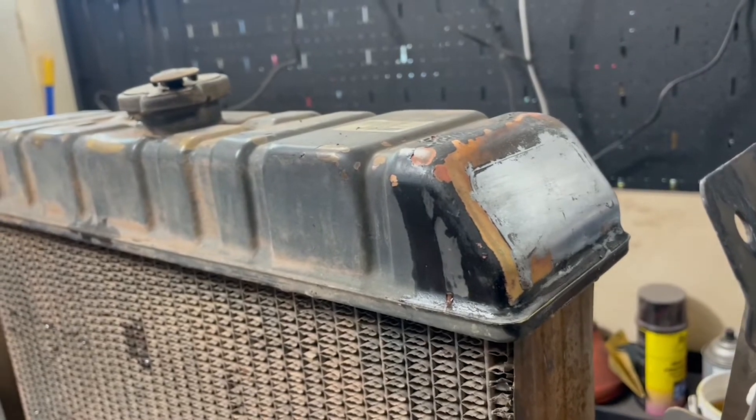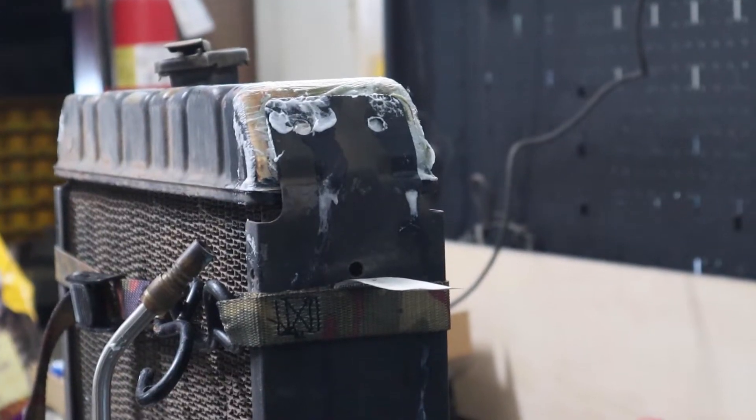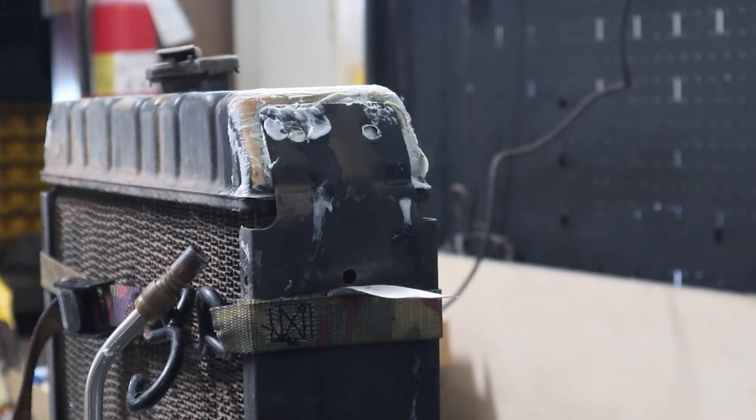Next step: we're going to flux it again, I'm going to strap the two brackets up against the tanks, and then we're going to get to soldering. I've got both brackets positioned where I want them as best as can be, and now we're going to work on heating up that area and getting that solder to get sucked in there.